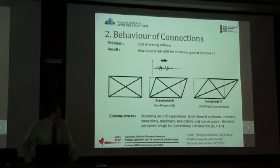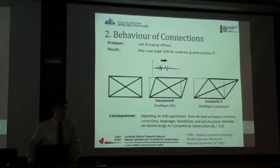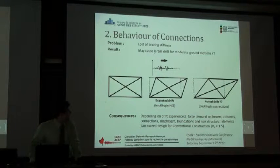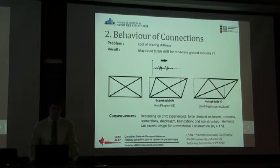All three characteristics create a problem: we're losing stiffness of the brace. If it's only in one direction that's one issue, but if buckling occurs in both connections, we lose stiffness in both directions. As a result, if we're expecting a certain drift with the expected behavior, we can have an overdrift — an extra drift demand — because of the buckling of connections. The consequences, especially for conventional construction designed for essentially elastic loads, is that it can exceed the design load for all other elements such as beams, columns, connections, diaphragms, foundations, and non-structural elements.